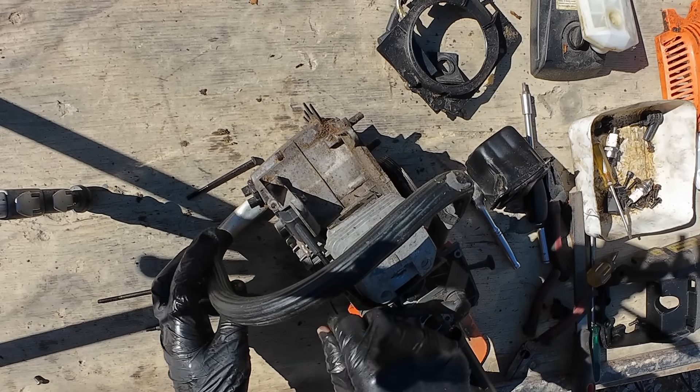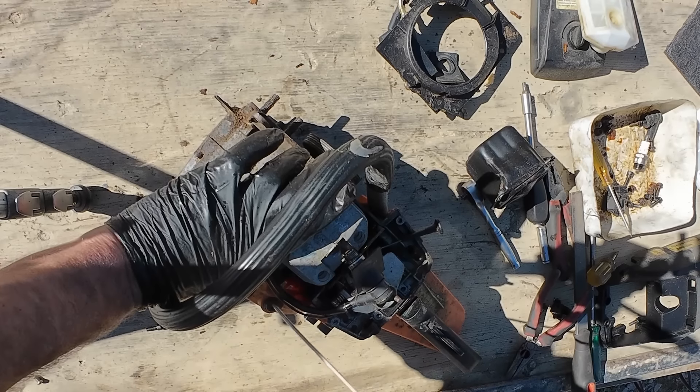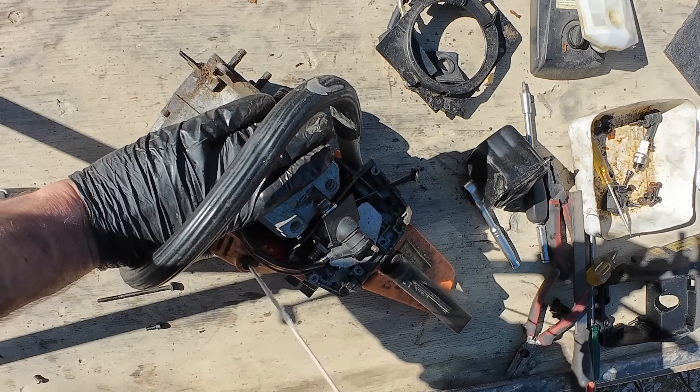Let's see if that sparks. Yep! I don't know if you can see it but that is sparking. So that should go now — we'll put it all back together and see what it does.